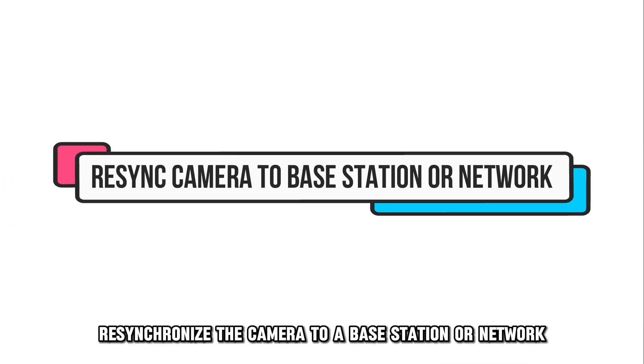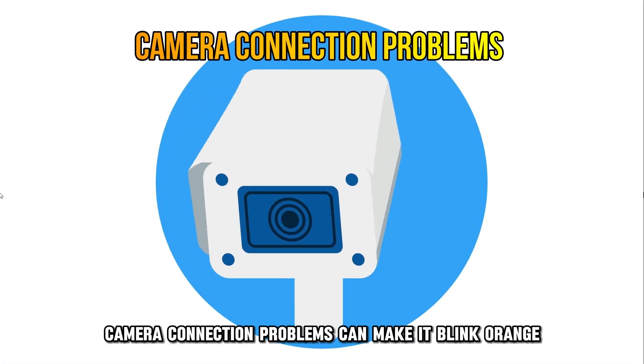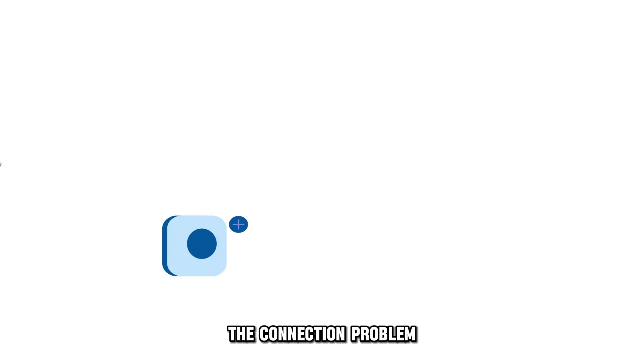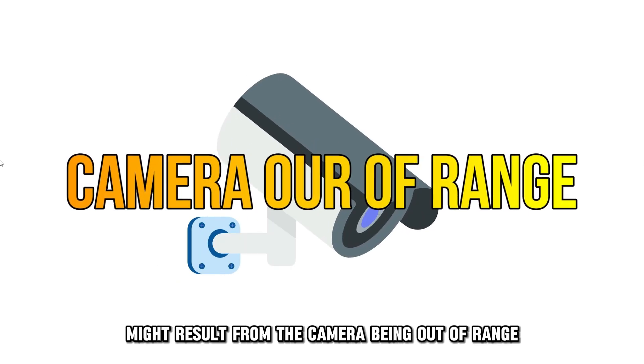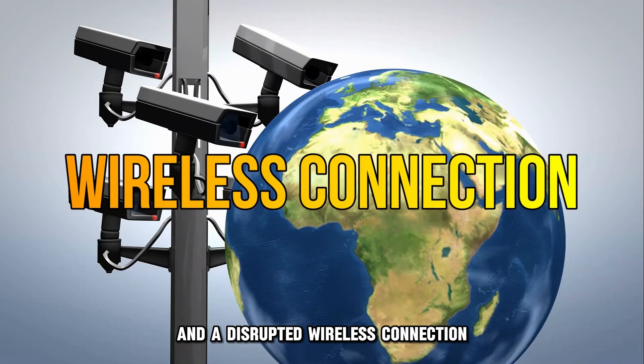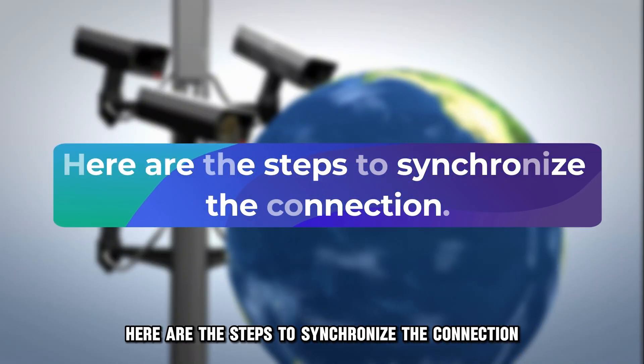Re-synchronize the camera to a base station or network. Camera connection problems can make it blink orange to indicate a problem. The connection problem might result from the camera being out of range with a base station or a disrupted wireless connection. Here are the steps to synchronize the connection.